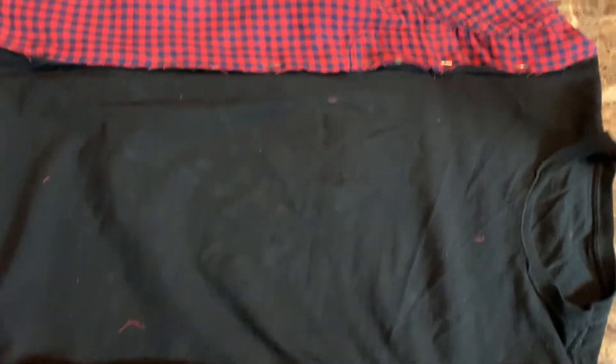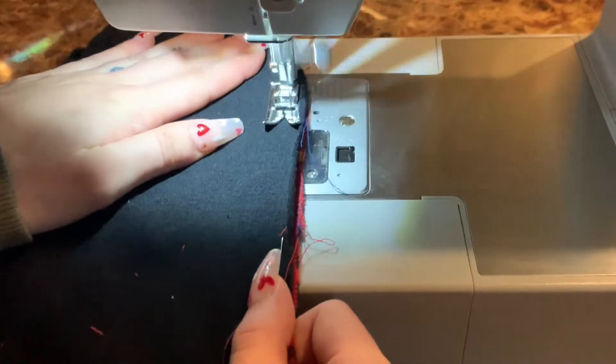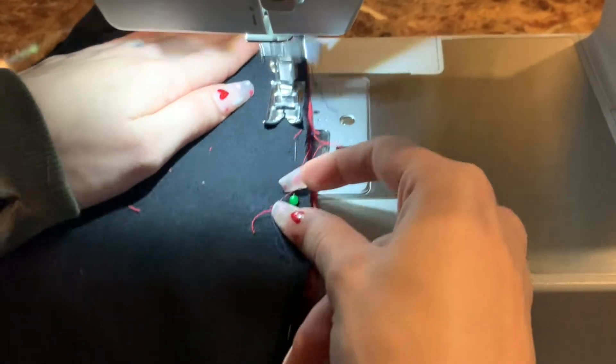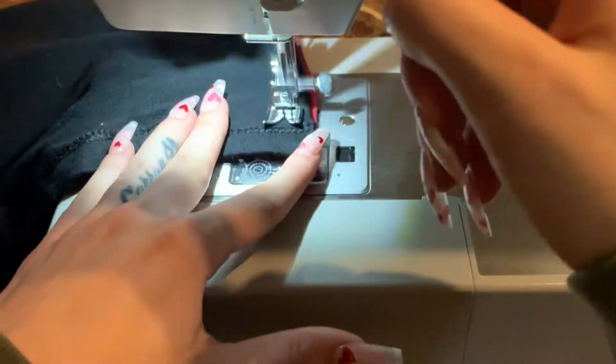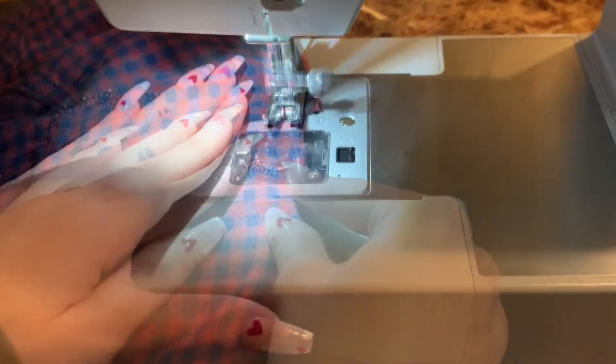Once everything is pinned on the front and back sides of the shirt, we're going to sew down each end using zigzag stitches. Make sure to back tack at the start and end of each line you sew.